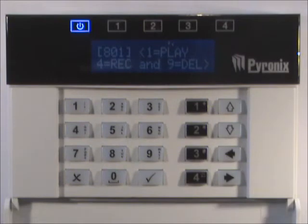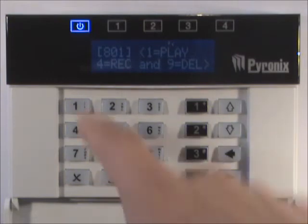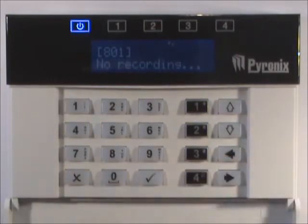Press 1 to play any existing message. The message will be played, or the display will show 'no recording' if one is not present.